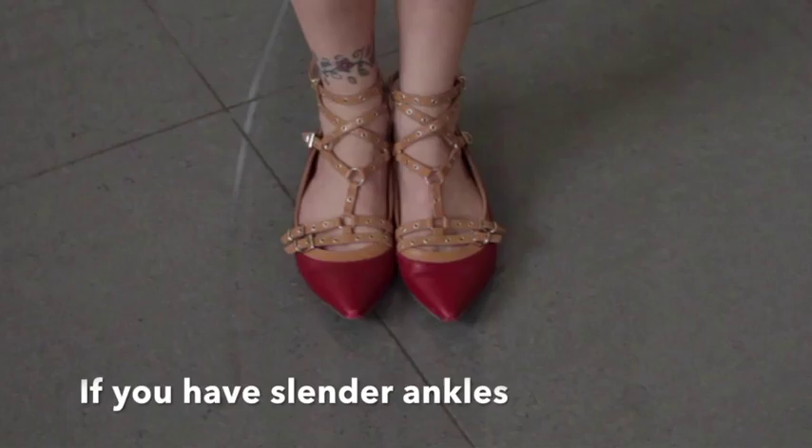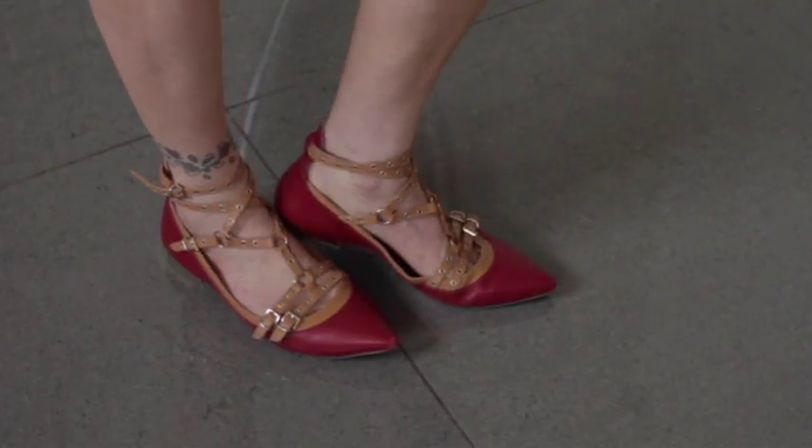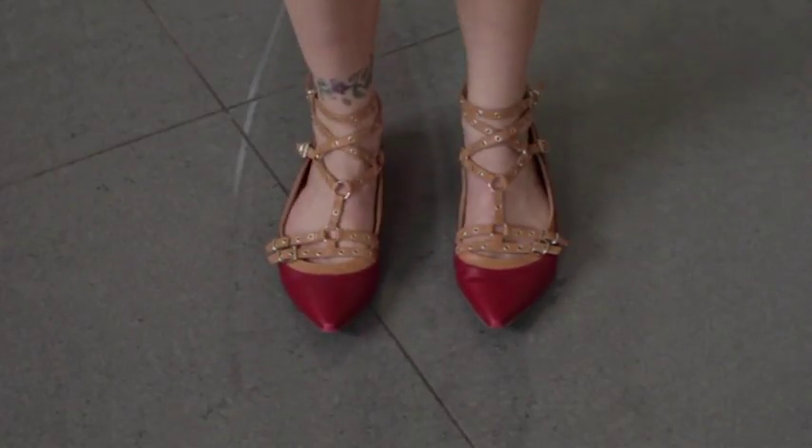If you have slender ankles, the crisscross ballet flat and/or crisscross ballet pointy toe flat is fabulous for you and it's bang on trend.